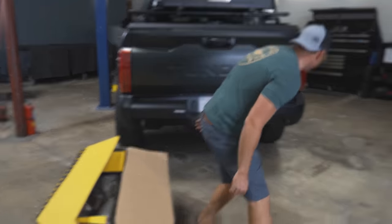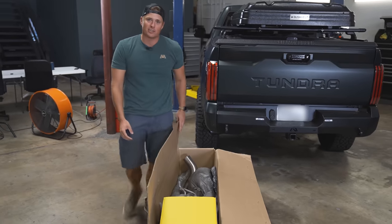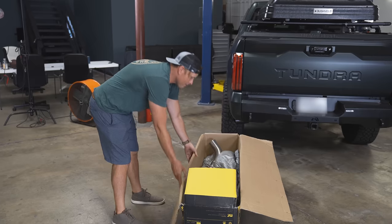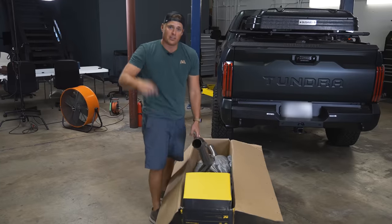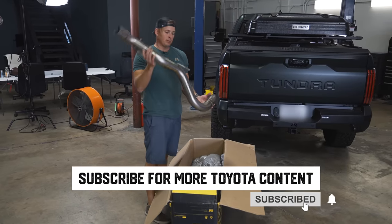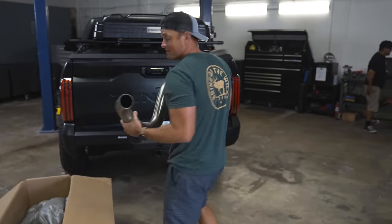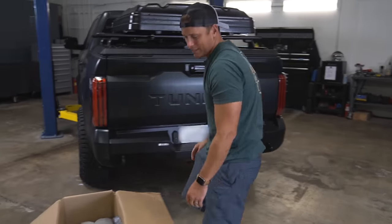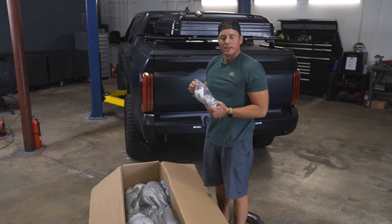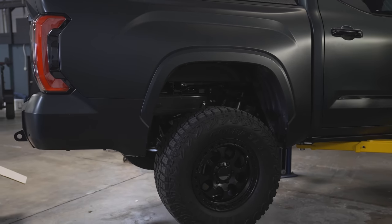Alright boys and girls, we have a special install video today. The mechanics decided they were going to take a long lunch, so we need to get this on in order to film our Tundra in the wild. We got the Magnaflow cat-back street exhaust — every single Magnaflow exhaust we put on our rigs sounds perfection and completes the driving experience. This will be my first time installing it on a Tundra, so we'll see if it's actually as easy as they say. Normally we have the professionals at Magnaflow do it, but we want to show you there's no need to be afraid of a little install you could do yourself. If I could do it, you could definitely do it. So without further ado, let's lift this thing up, take off the old exhaust, and put the new one on.